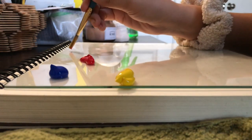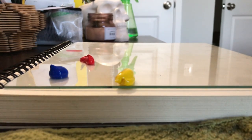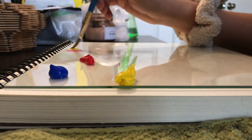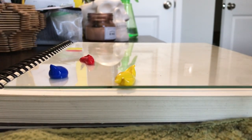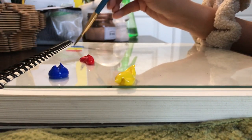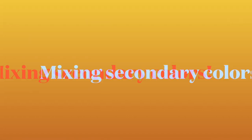First we're going to paint the primary colors. Start with red — get a little bit of red paint on your brush and apply some strokes to your paper. Dip it in your water to clean it off. Next is yellow — dip your paintbrush in yellow, paint it out, and clean your brush. Last is blue — paint the blue out until it's nice and solid, then clean your brush. There are our three primary colors painted out.